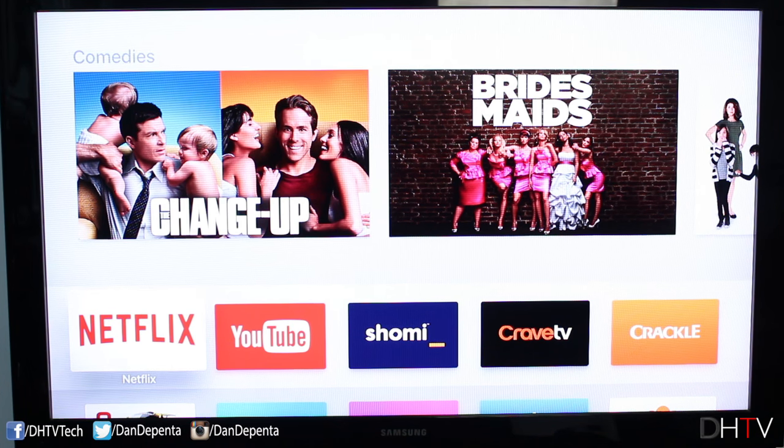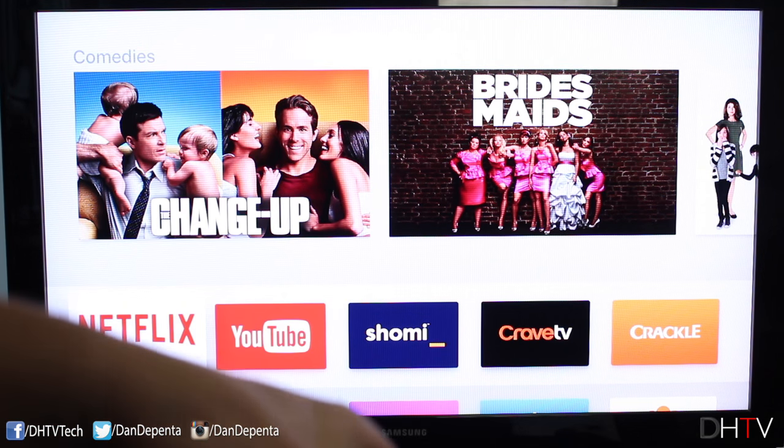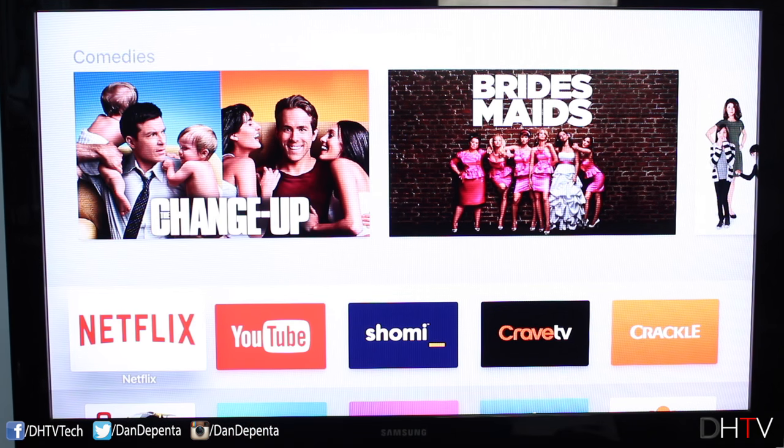To kick things off, the first thing we want to do is make sure that our speaker is ready to be paired. If you're using headphones, same deal — make sure it's on and ready to be paired. If you have a Bluetooth button, press that. When you see the light flashing, it should be ready to go. For these two, I just had to power them on.